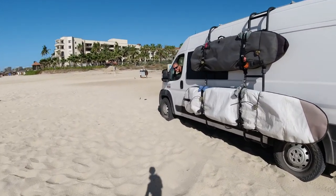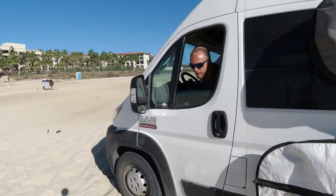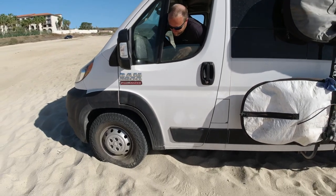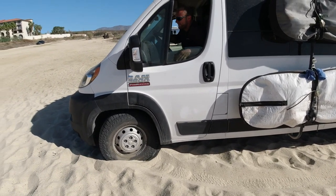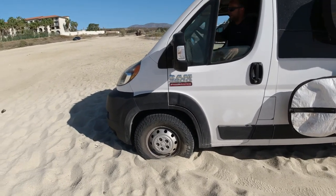We were doing better until I sunk it. I turned the wheel and lost momentum — I was trying to retreat to safety too early. Let's see if I can just back out of this one. Nope. We're done.